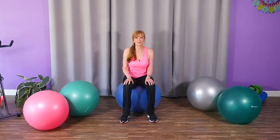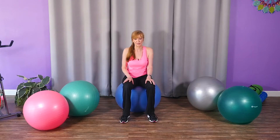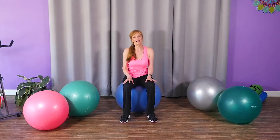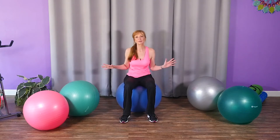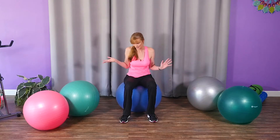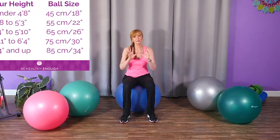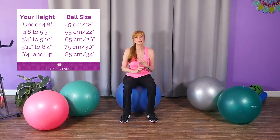This video is all about how to choose the right exercise ball for you, because it's super important that you have the right size — especially when you're seated on the ball. You probably want to get just one. Right now I'm sitting on a ball that's perfect for me. The size of the ball is going to be dependent on your height and weight.